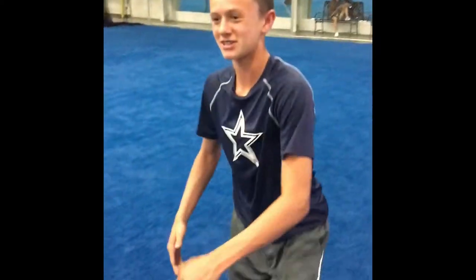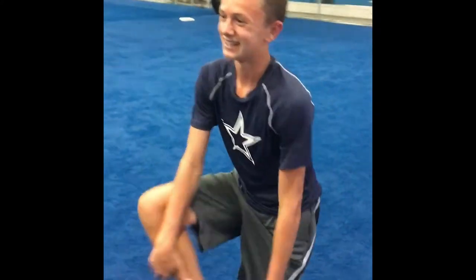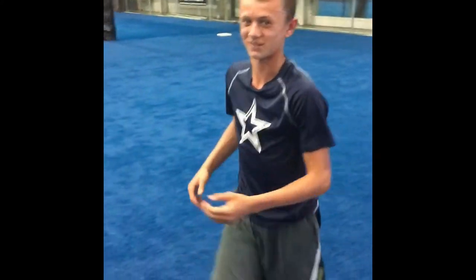Hi, my name is JP Tionich. I'm from Avon, Ohio. I play football, basketball, and track, and I'm a quarterback, so that's why I'm here.